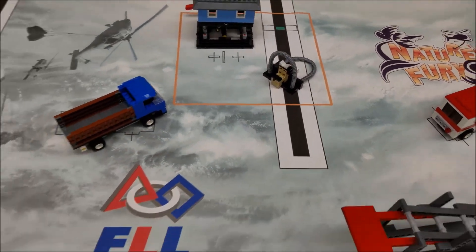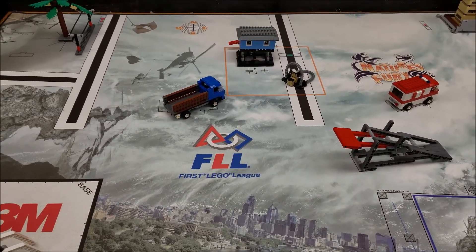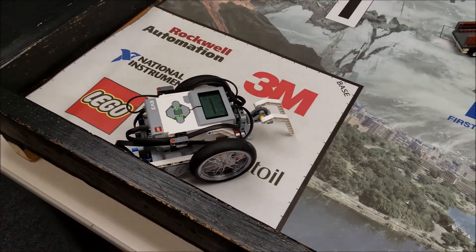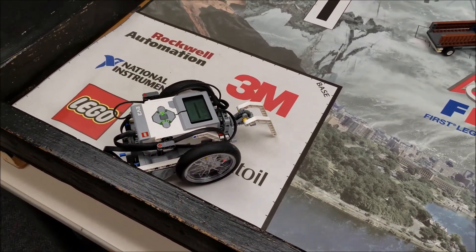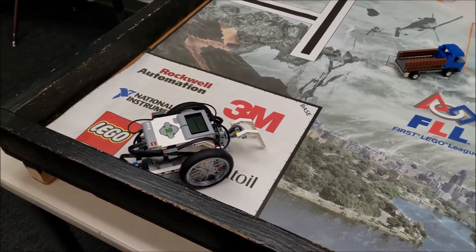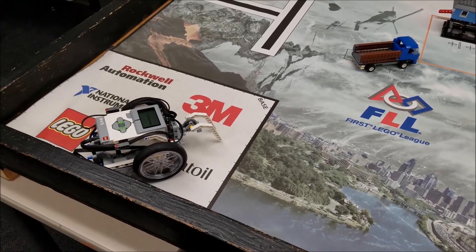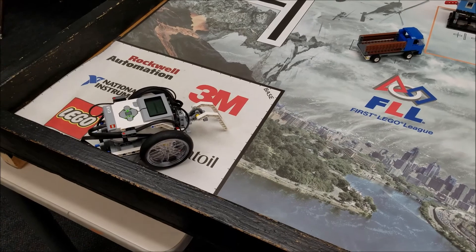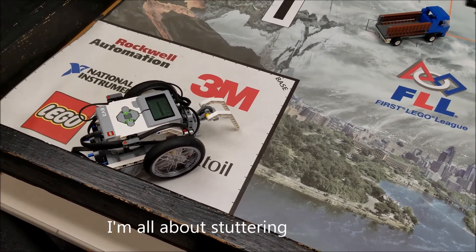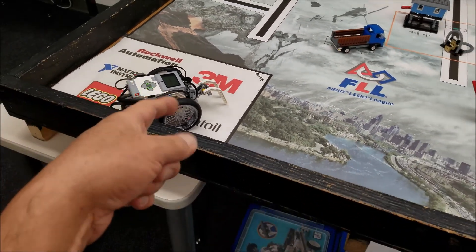Yeah, so they're in there. So those of you that remember Nature's Fury got a little flashback to the past here. But today was just about this medium motor doing its job, getting your team points — either by lifting up, coming down, or maybe even spinning. Spinning will be a different video. For today it was just a simple, basic look at how do you incorporate this into your program. I thought that was a good thing for some of you to see. That's all I'm about guys. I'm done. I am Mr. Hino from Mr. Hino's LEGO Robotics. I am out.